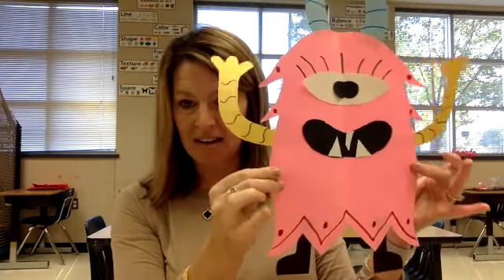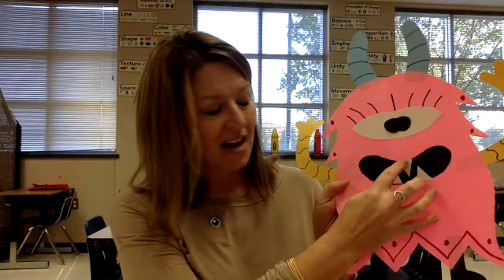So this is one example that I have. One of my little teeth are coming off. Notice that whatever I have on one side, I put it on the other. And if it's directly in the middle, it'll still work. I used paper and markers for this.